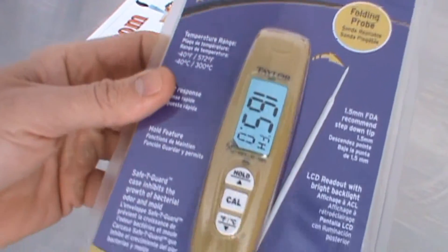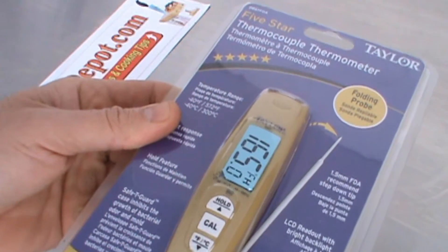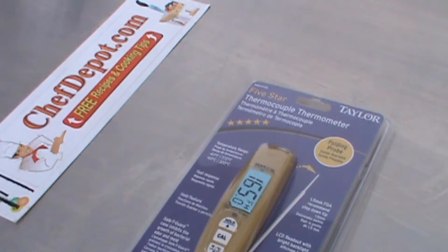The nicest thing is it's just like a thermopin except it only costs about 40 bucks. It's in stock right there. Check it out.